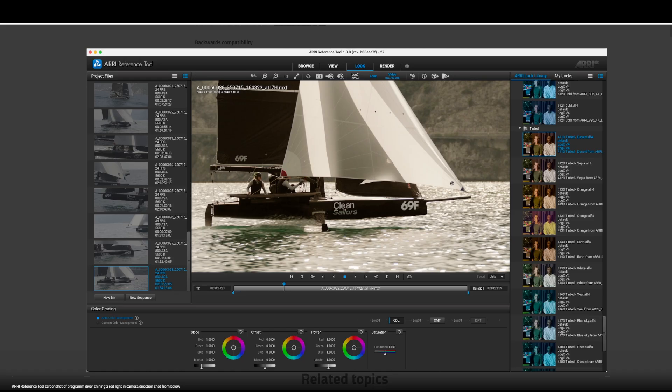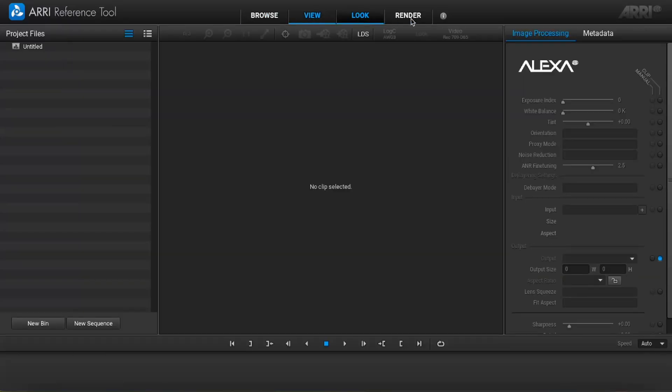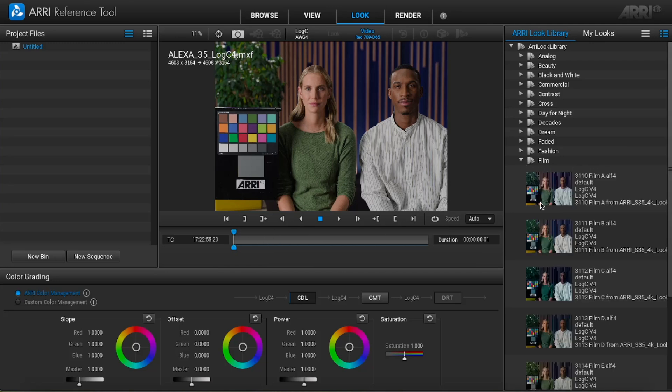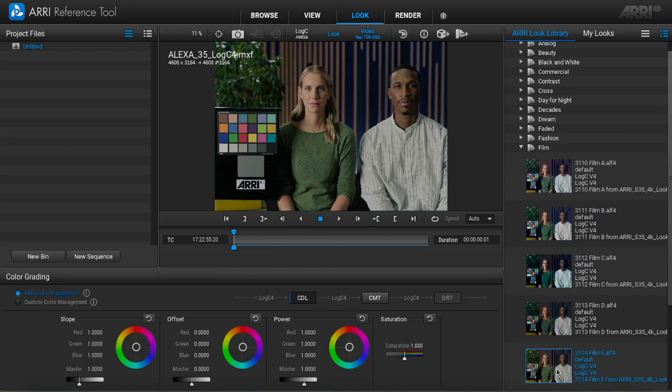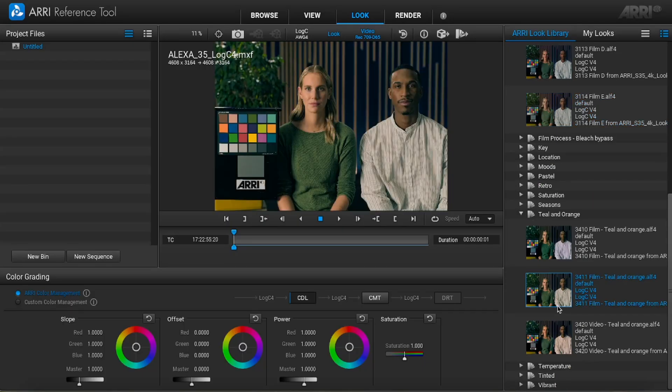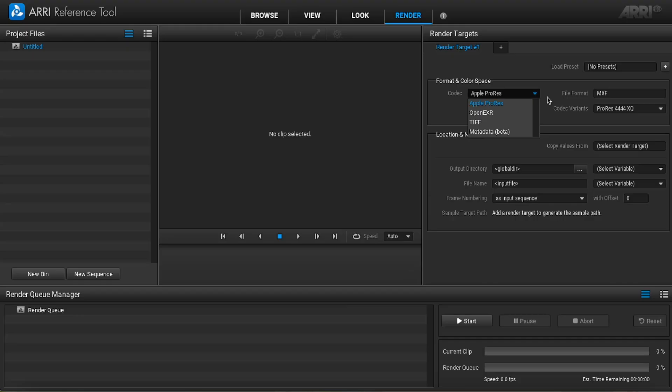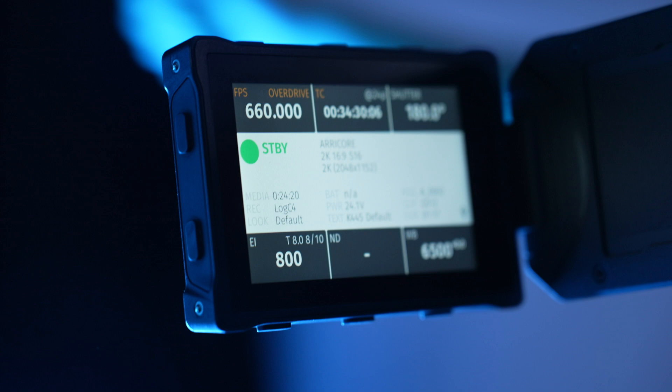Right now you'll need to open Arri Core files with the Arri Reference tool, which is a free download from the official Arri website, and then you can add Arri textures or export ungraded into ProRes 444 or XQ for example, and then ingest this transcoded footage into your NLE of choice — mine was Resolve 20 for this video. At the moment, native Arri Core support is not available in Resolve or other programs apart from the Arri Reference tool. However, Arri told me that native support for Resolve should be coming very soon, and I'd imagine the same for Avid and Premiere Pro at some stage.